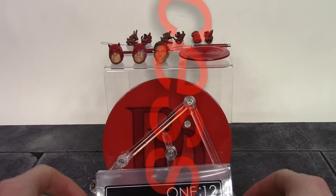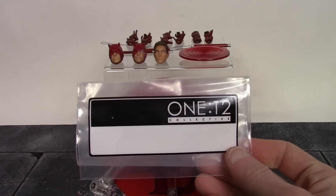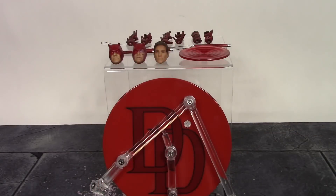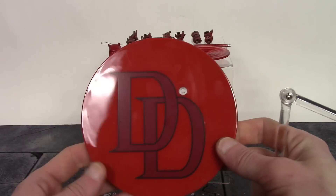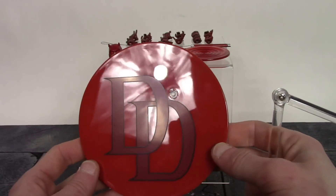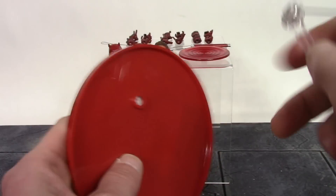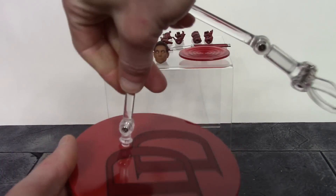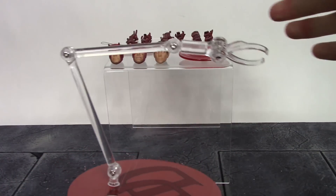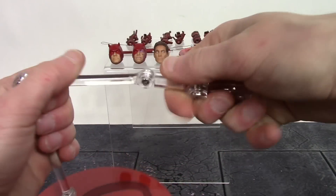We get a bunch of great stuff included with this Daredevil. We get a Mezco bag for storing accessories. We also get a Mezco stand — a base and arm; the base has the DD logo in red colors I really like. It has a peg so you can peg it into the bottom of Daredevil's feet. To set up the stand, peg the arm into the top of the base. It swivels at the bottom, hinges at the bottom, hinges at the middle, hinges at the top, swivels at the clamp, and the clamp is also on a hinge.